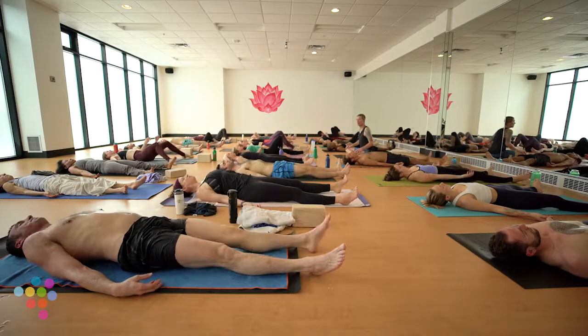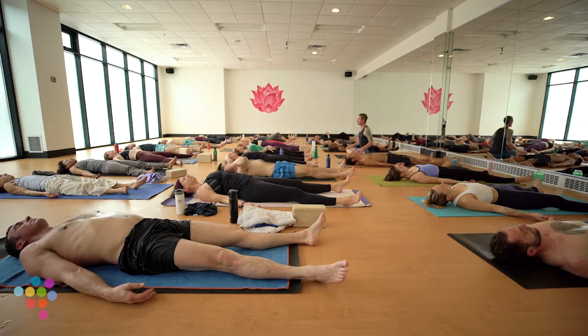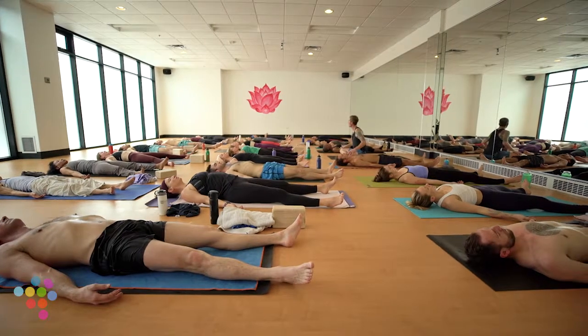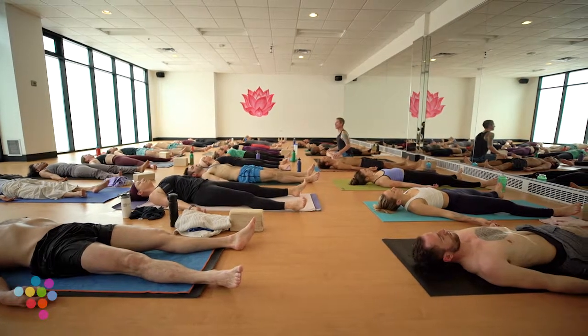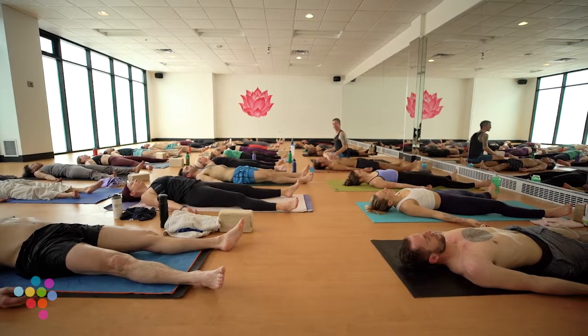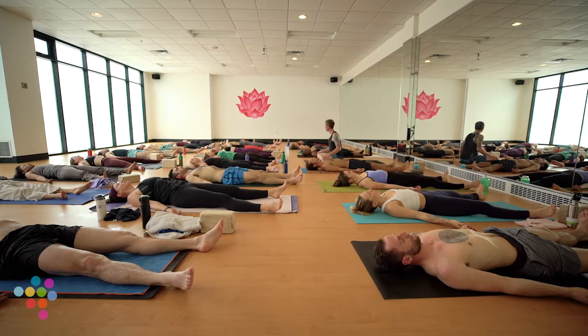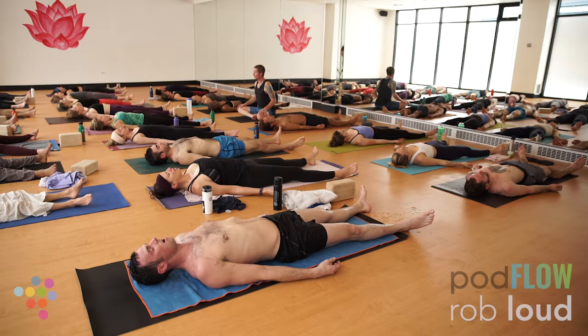Lie yourself onto the earth. Palms up. Jaw and eyes relax, shoulders fall back — everything just settles heavily. Feel supported. Let's share a final collective breath — take a deep breath in through your nose, and a big breath out your mouth. Sweet surrender.